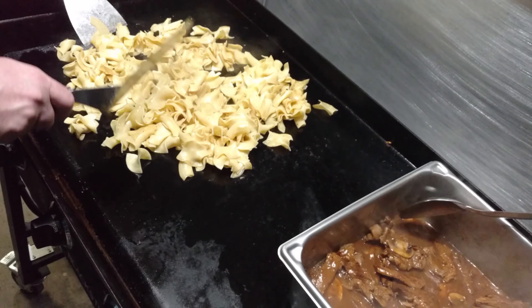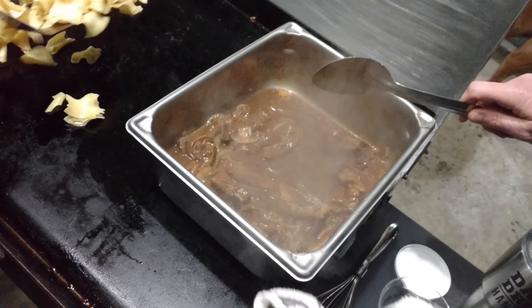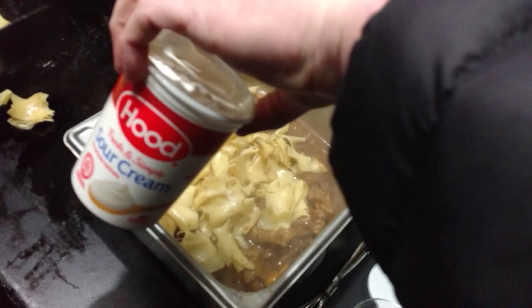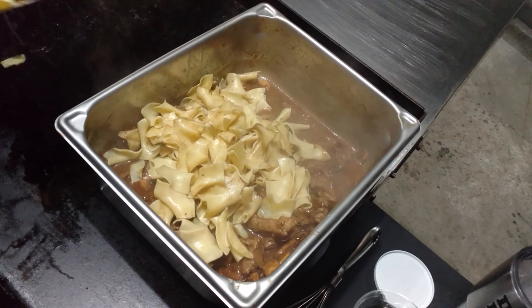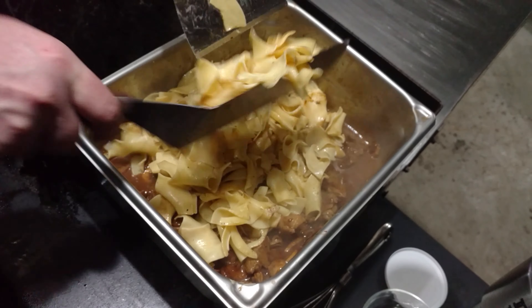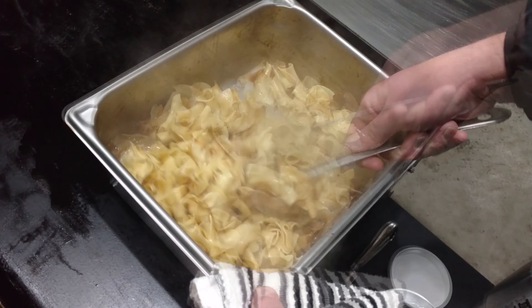The noodles are nice and hot, the sauce is nice and hot — we're going to toss them together now. We've got the heat off on the griddle because we're going to be adding the sour cream. If we could get crème fraîche we would, but our market didn't have it. The sour cream can break, so that's why we're pulling it off the heat — we don't want too much heat on the sour cream.